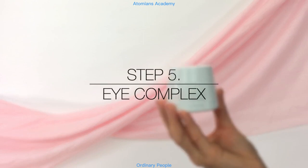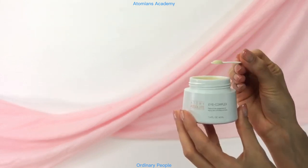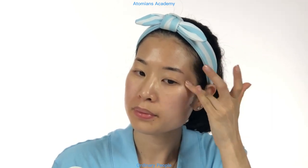Step 5: Eye Complex. Apply the eye cream around your eye socket to reduce the appearance of aging and to smooth out wrinkles. Use a gentle dabbing motion, as the skin around the eyes is extra delicate and thin. You can also gently massage in circles around the eye area. Do not apply it too close to your eyes or on top of your eyelids, but rather along your eye socket.